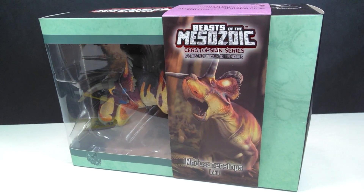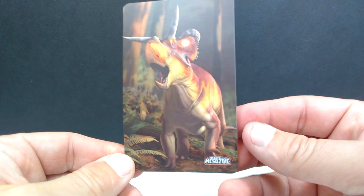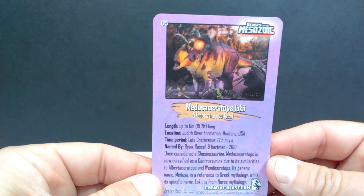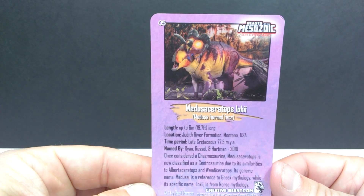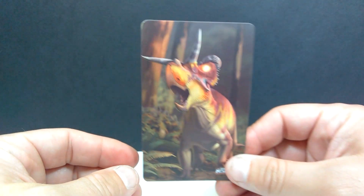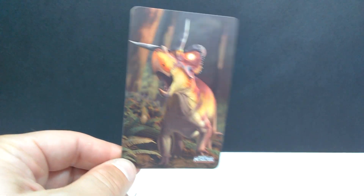I am incredibly excited to get this open and take a look at it, so let's do that right now. Once we open it up, we have the card that was shown on the front — look at that absolutely beautiful artwork. Really wonderful artwork, and having the card included is just the coolest thing. On the back of the card is a shot of the actual figure, as well as some information on the species. I love the fact that they are now including these cards with the Ceratopsian series — something they did not do with the Raptor series.